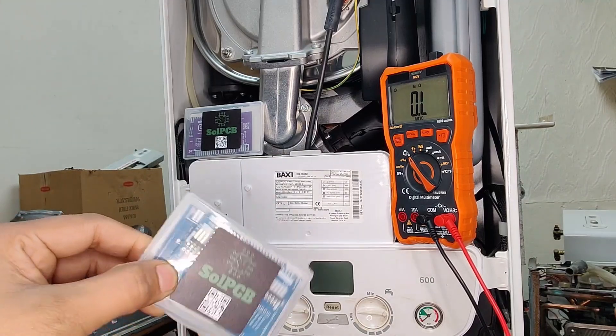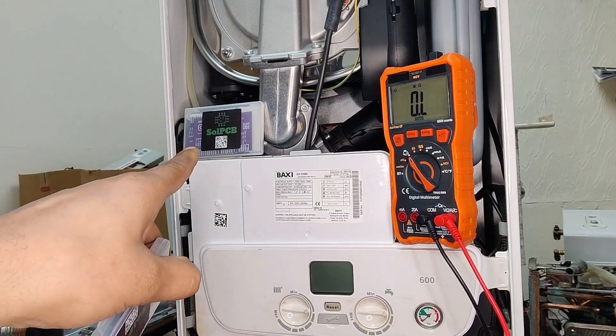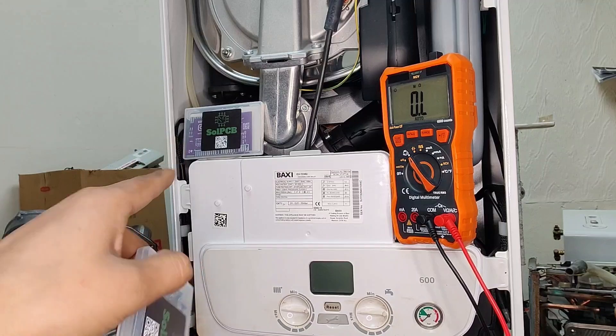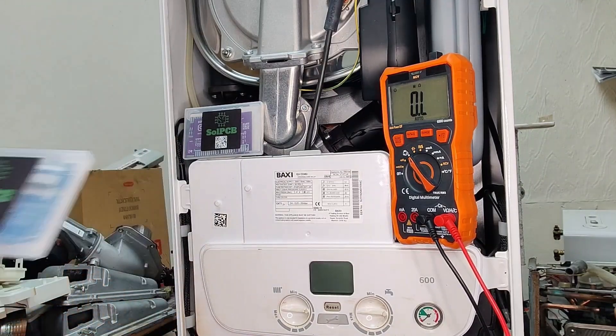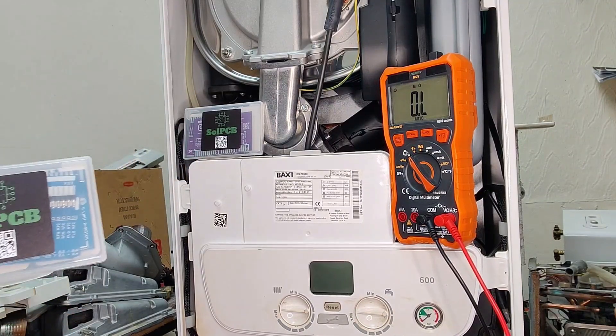These cards are blue in colour, so there is a colour differentiation. The one in the back in purple are for Ideal boilers — Ideal Logics. And then there is another set of cards which is green and white in colour, and that is for the Worcester Bosch range.